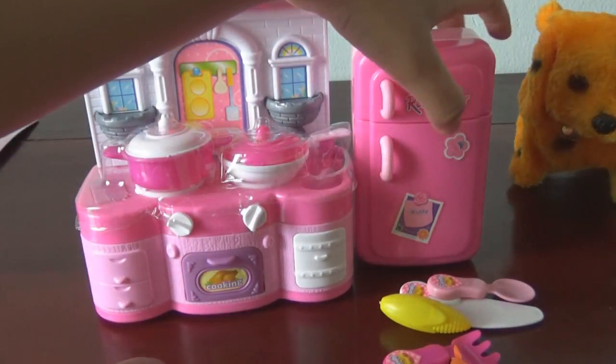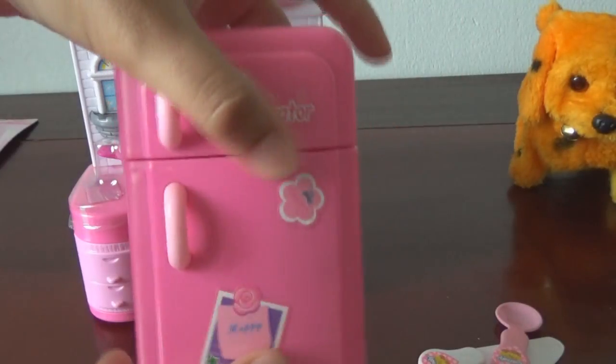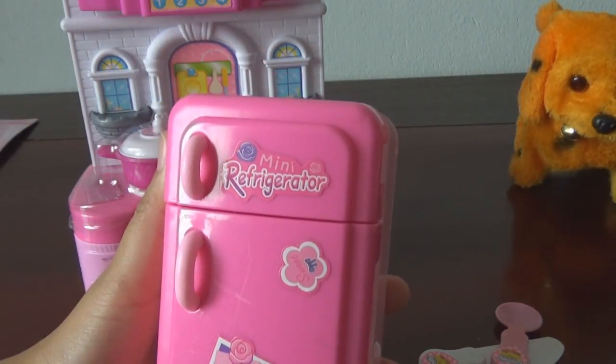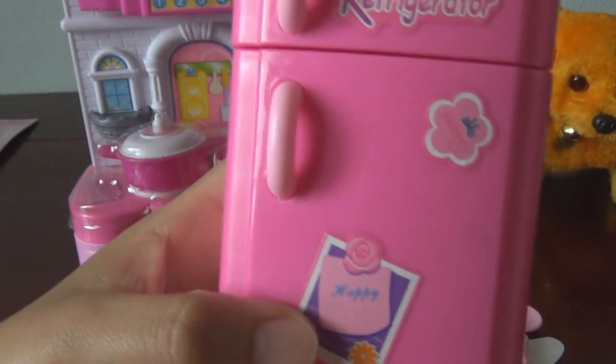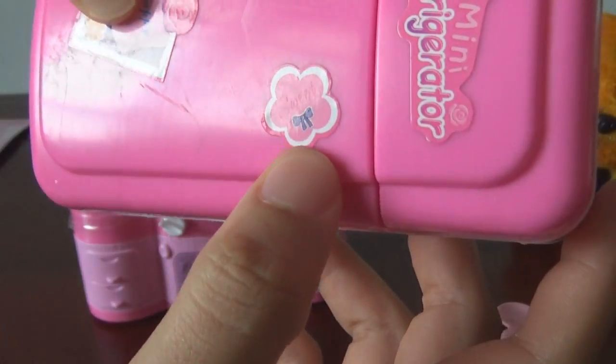And this is our free refrigerator. Wow, it's so cute! It is a pink mini refrigerator. Yeah, happy, yeah, sweet!